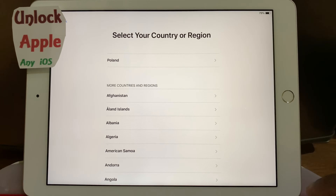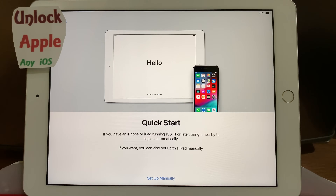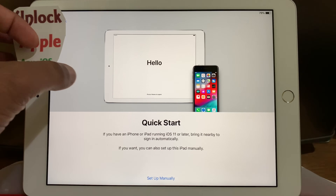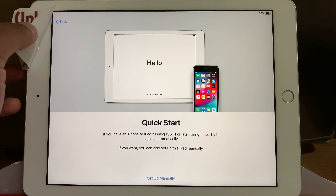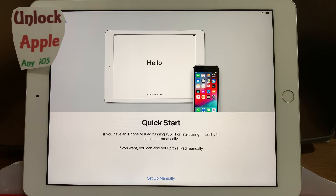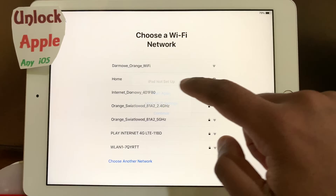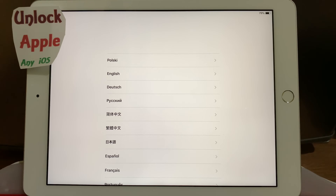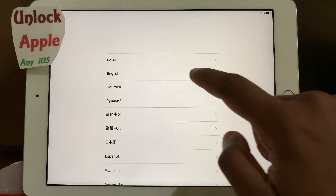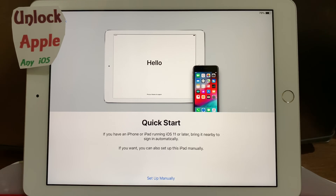First thing, press your language — whatever language you're going to understand — and then any country that pops up on your screen, press that one. Right now this iPad is not connected to any Wi-Fi. The main thing we really need is a fast Wi-Fi connection — a very fast internet connection so it can connect and work.